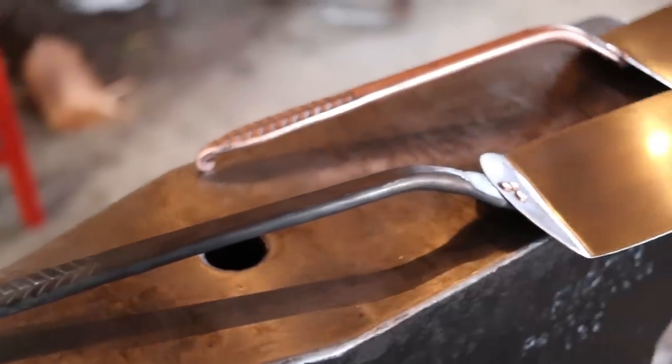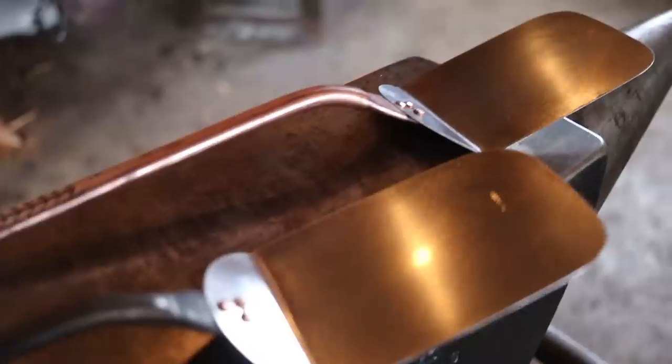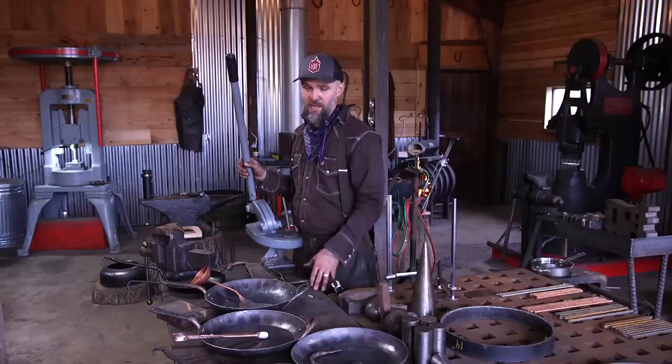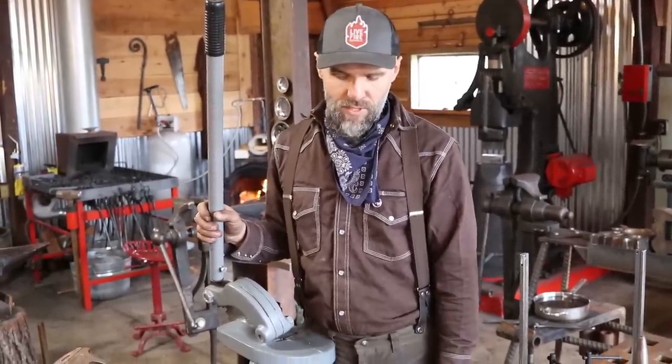And there we have an all-copper straight shooter spatula. Carbon steel pans actually predate cast iron pans — so before cast iron was a thing, they were hand-shaping steel pans. This was the old-fashioned way of making pans back in the day, and a blacksmith would make them. Very traditional.